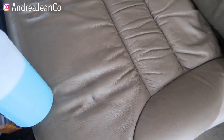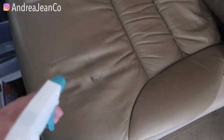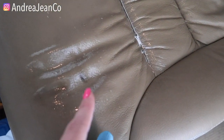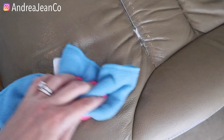First and foremost, in here I just have some Dawn and warm water. You want to use warm water because it helps the product work much better. So you're going to spray your leather seats — whatever you need clean — and then I like to take a microfiber cloth. You can use whatever you have. I would not use harsh sponges because it can scratch up the leather.